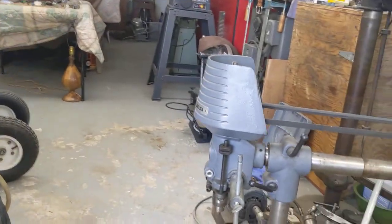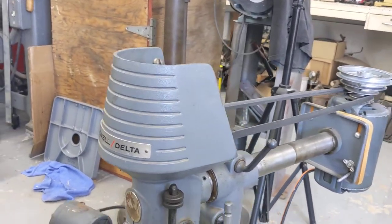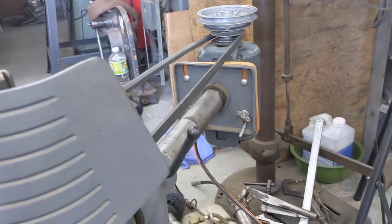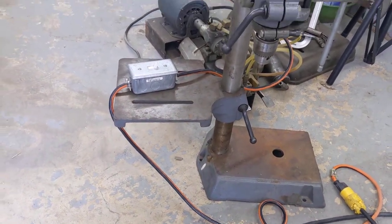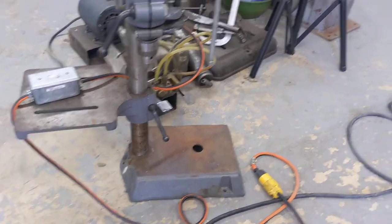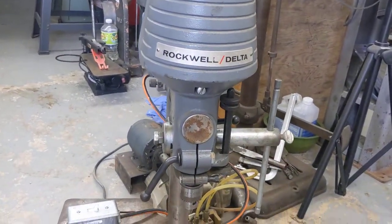This was a gem-dandy find off of Craigslist. You guys probably love Craigslist and Facebook, but I was really shocked. It's only got a 9x9 table, and of course this is a benchtop model. I have not even started to clean this up yet or take off a little bit of surface rust, but this is unique.